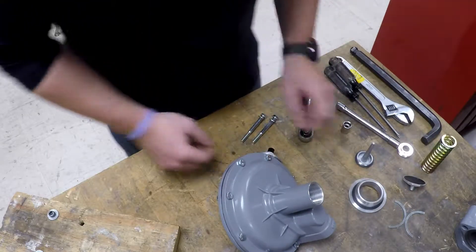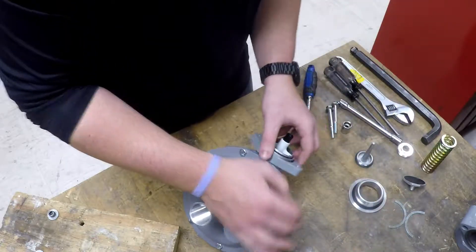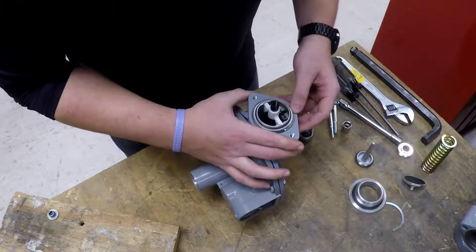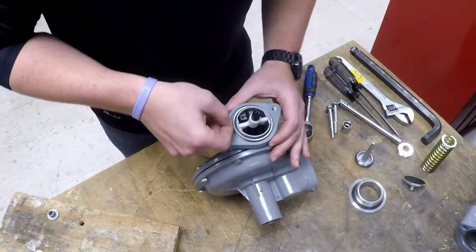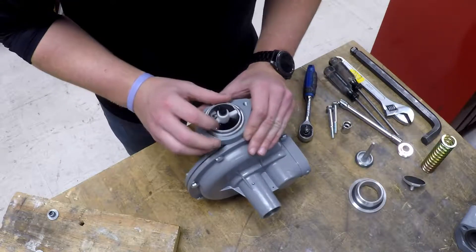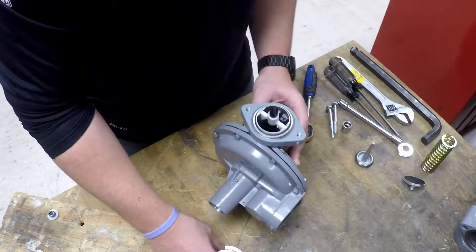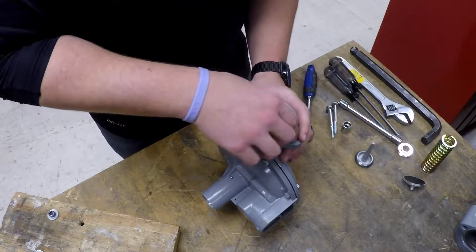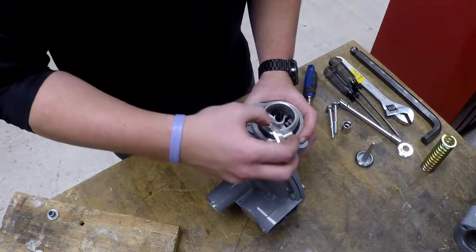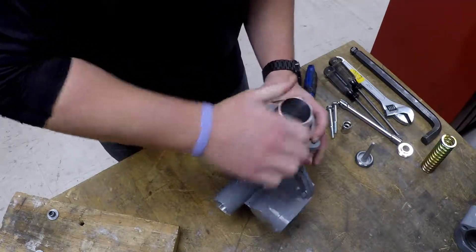With the other cap screws we can now work our way back towards the body. First things first, take our union ring and split ring and get that back in place. The split ring should slip right into the little crease within our union ring there. It should sit flush and the union ring should be able to spin. Next is our housing extension. And now when you're reapplying the seat to the stem, you will need to use a little bit of Loctite there. Turn that in place to touch.